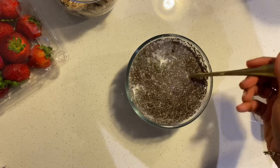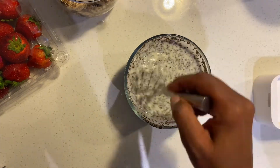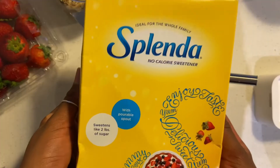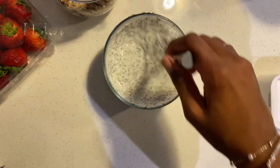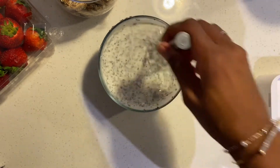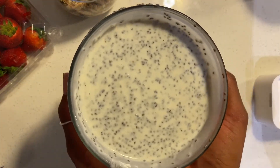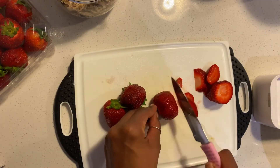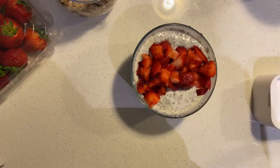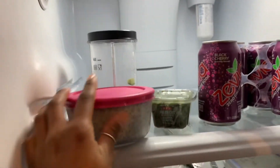Now throw in that vanilla extract and mix it up. This is optional — I like to sometimes add a little bit of sweetness with some Splenda, but you can use whatever you want. I know you guys are always concerned about when I use knives, but trust me, you will never see me have an accident on camera because I always edit it out.